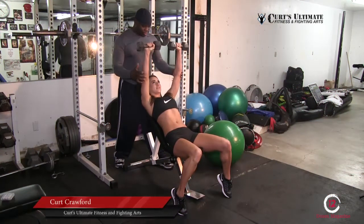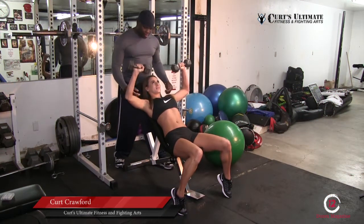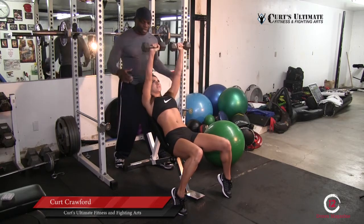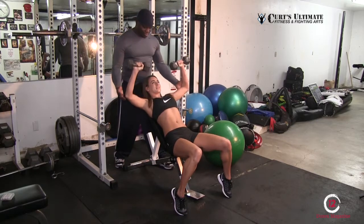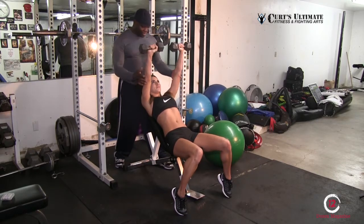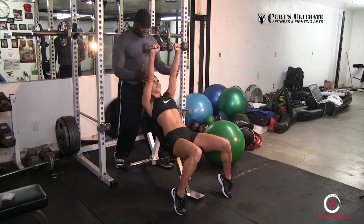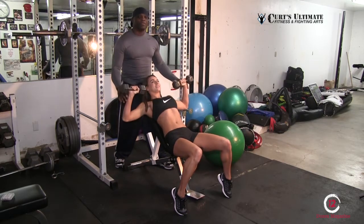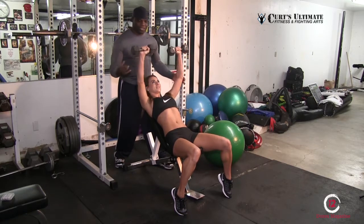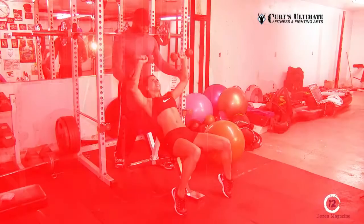All right, this is an incline press — working the upper chest. It's good for bodybuilders to do because you're looking for definition in the chest. You also squeeze as you work. Good reps — give me two more. You always want to squeeze at the top, upper chest like that. The higher the incline press, the better the upper chest engagement. Squeeze — and time. Good job.